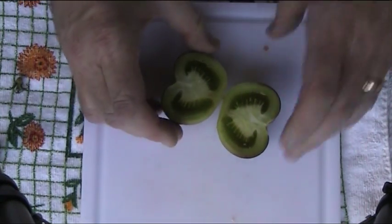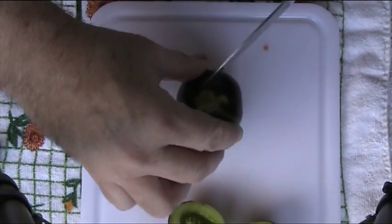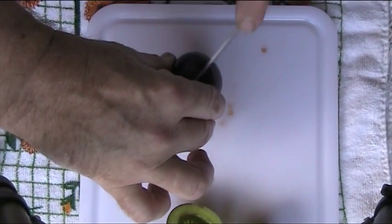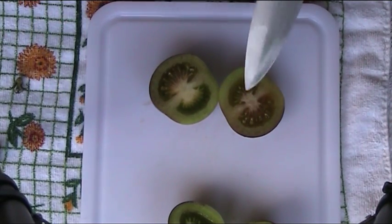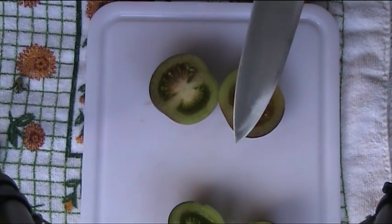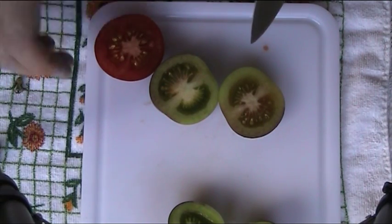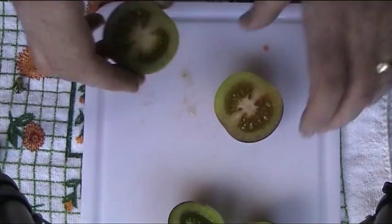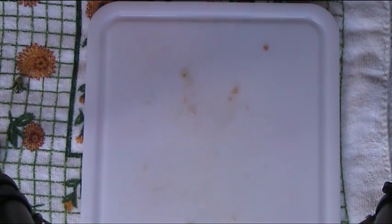Cutting the Indigo Rose the other way, there's a fair bit of meat on it — as you can see it's got a fairly thick wall, about the same as the Ilse Craig. So it's probably a salad type tomato again. I've tasted it and it tastes very much like any other salad tomato. It's good — the colour doesn't make a big difference.